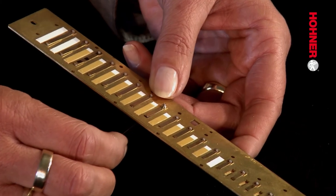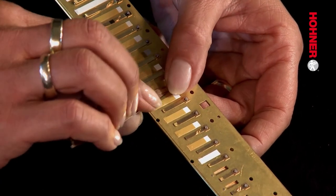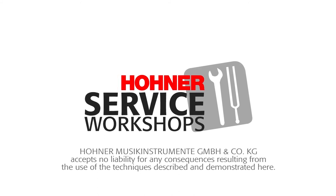Now the new reed needs to be centered, offset, and tuned as shown in workshops C04, C05, and C07. So if you've succeeded in this endeavor, the result should sound like this. Hallelujah! Thank you.